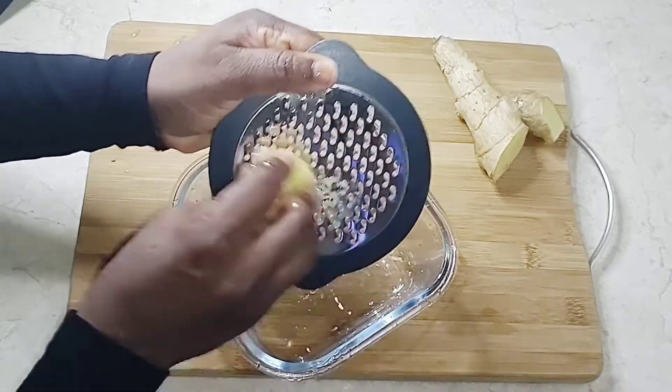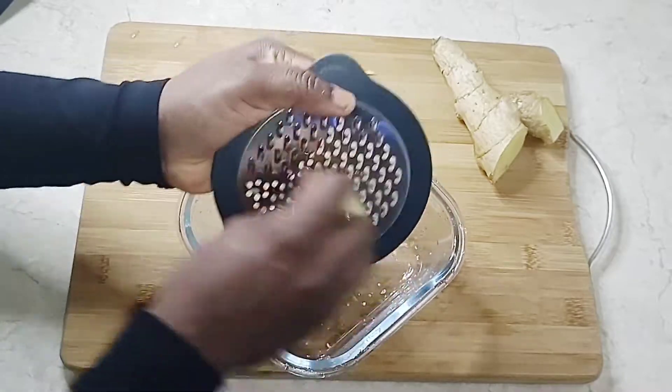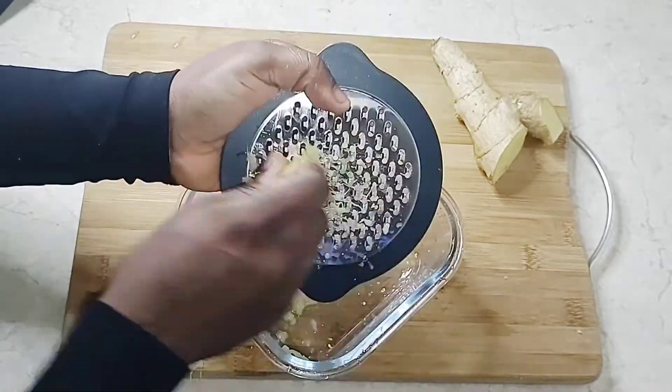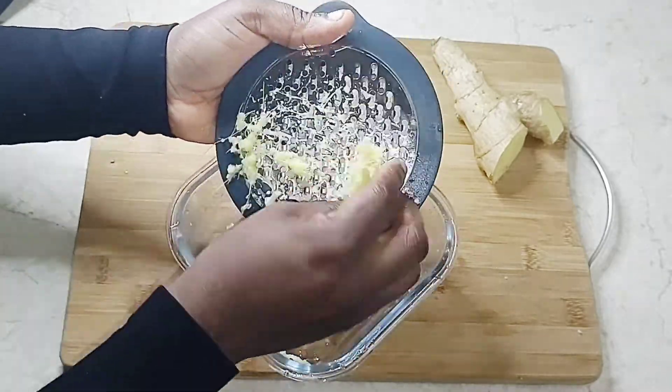After peeling the ginger, I'm going to grate it. If you don't have a grater, you can also use a blender to extract the juice. This process is better than slicing or chopping it into small bits.